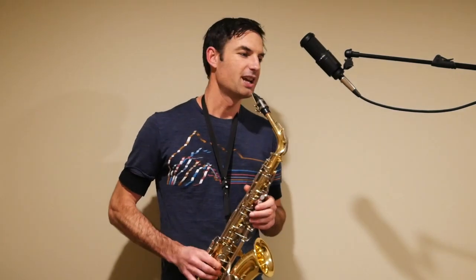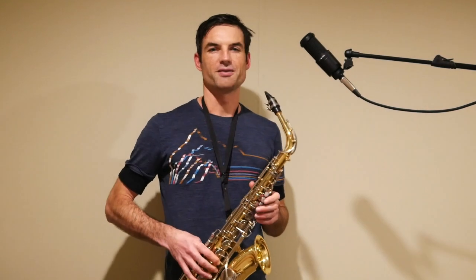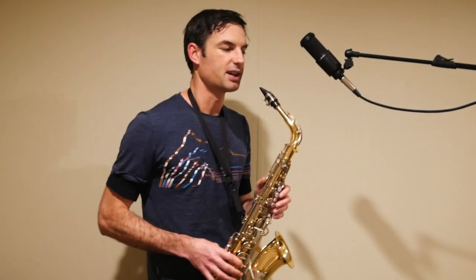Tarantella by Carl Baermann is a piece that clarinetists will stumble across eventually. It's also for saxophone in the Rubank Advanced Volume 1 book. It's Allegro Vivace — fast and lively — and it'll sound a little bit like this.